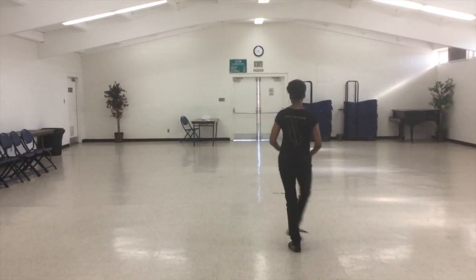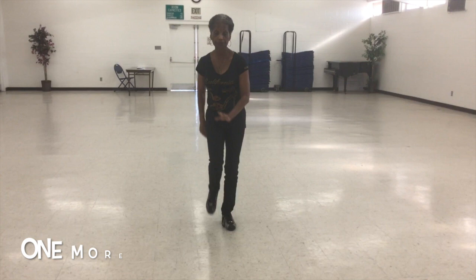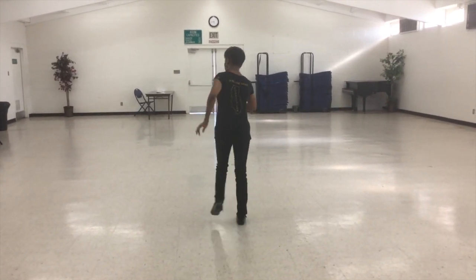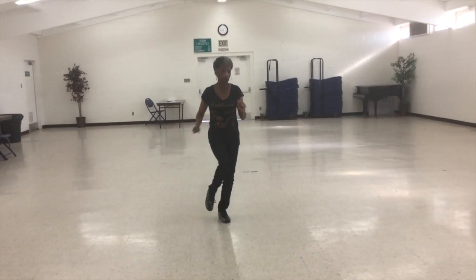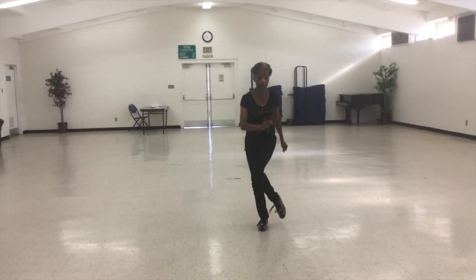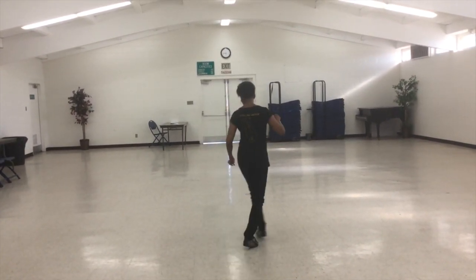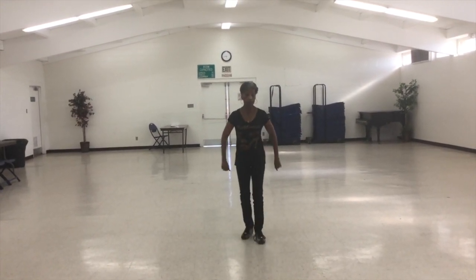Point and point and cross, unwind. Heel and heel and heel. Seven, eight. Toe strut, toe strut, step, swing, coaster step. Toe strut, toe strut, toe strut, step, swing, coaster step. Point, lift, point, lift, behind, step, cross, hold. Point, lift, point, lift, behind, step, cross, hold. Kick, ball, heel, and half turn, cross. Kick, shuffle across. Toe and toe and cross. Heel and heel and heel.